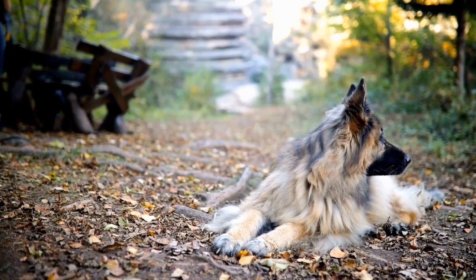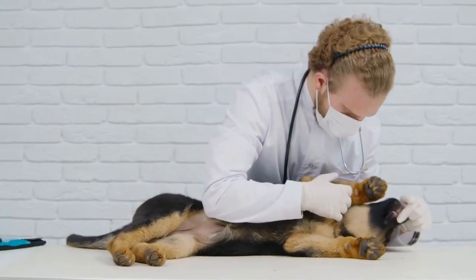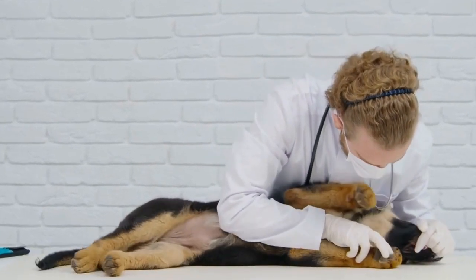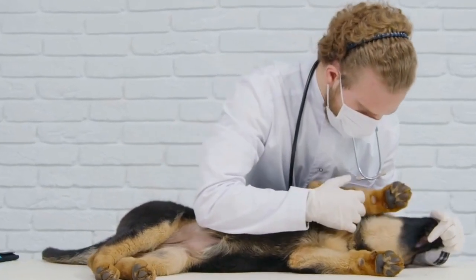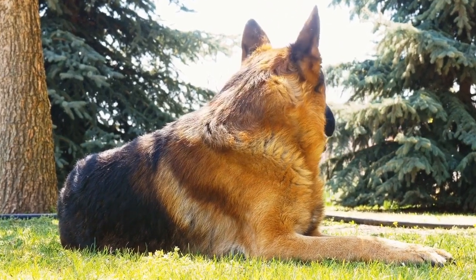Two, wet your German Shepherd's coat with warm water. Three, apply a small amount of the DIY dog shampoo to your German Shepherd's coat, starting from the neck and working your way down to the tail. Avoid getting shampoo in their eyes, ears, or mouth.